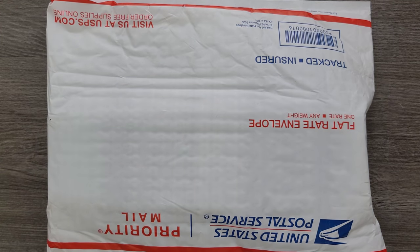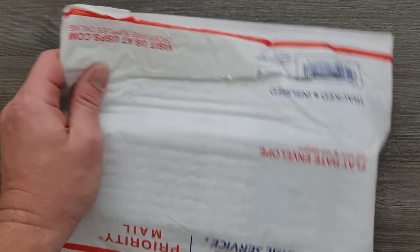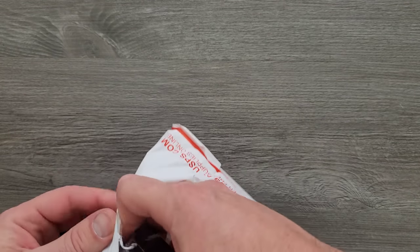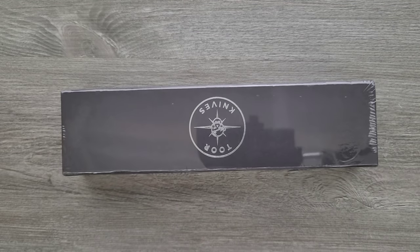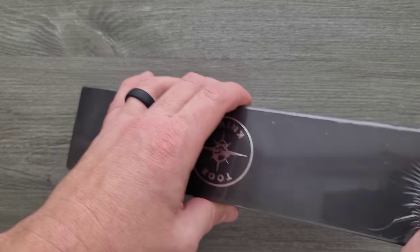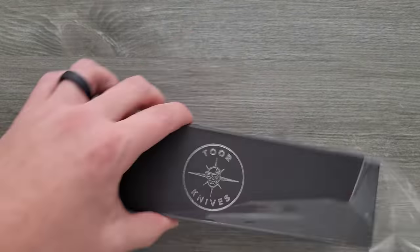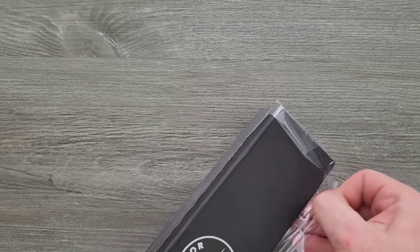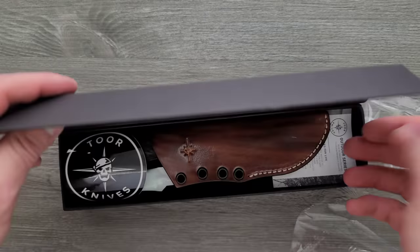This was sent to me by Toor Knives, who reached out and said, 'Do you have any interest in taking a look at one of our models?' I looked through and found something that I thought was really spectacular, and I wanted to share it with you guys. You can check this out on the Toor Knives website — that's T-O-O-R Knives. Check out their website, check out their Instagram. These are made in the United States, and I'm really excited to take a look at this for myself.